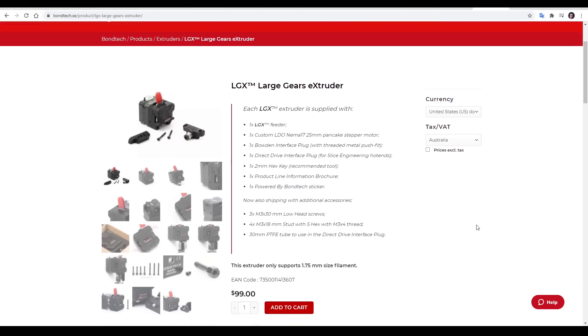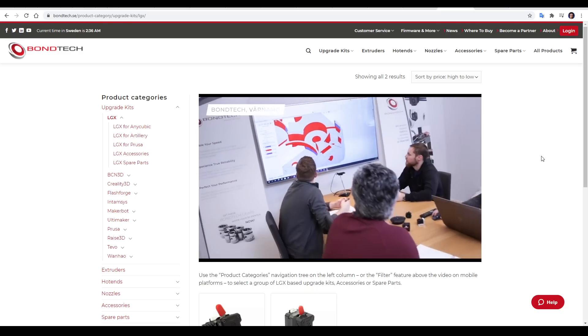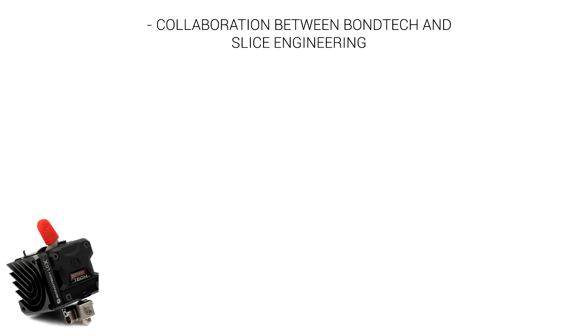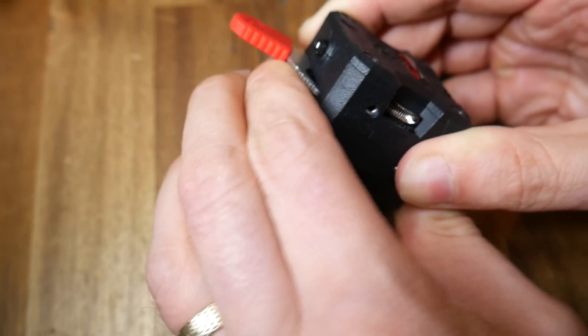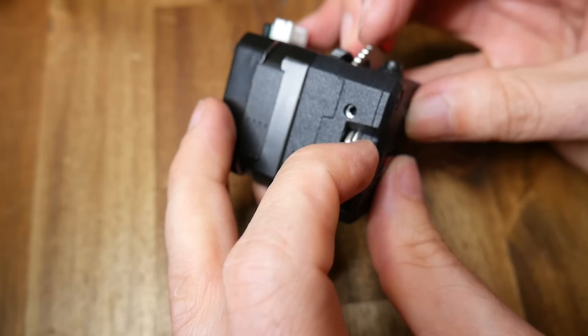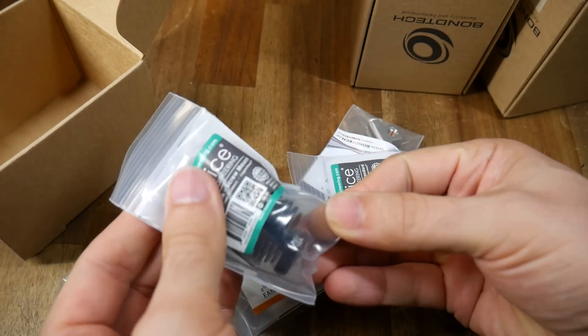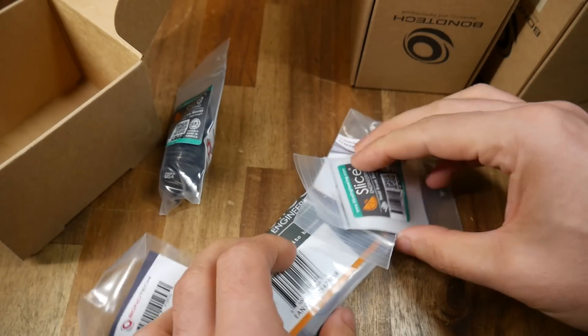There's a section on the Bontech website that breaks down some of the key features, and there's even a video on the making of. Here's my summary: this is a collaboration between Bontech and Slice Engineering. All of the parts that attach to the stepper motor, like the hardened steel internals and SLS nylon body, are from Bontech, whereas all of the hotend parts come from Slice Engineering, in this case from the Copperhead.